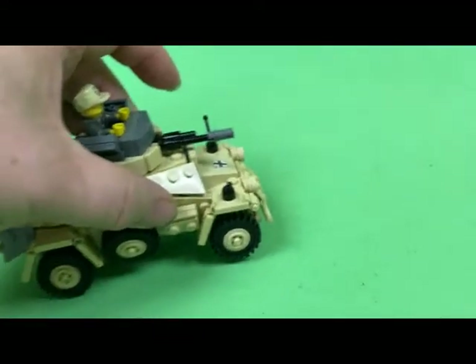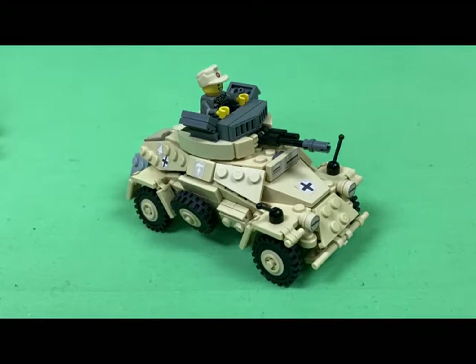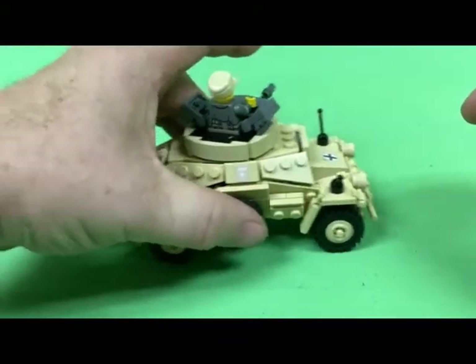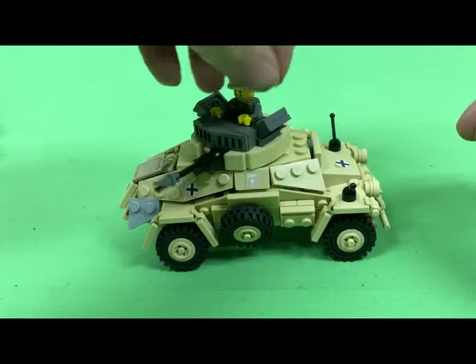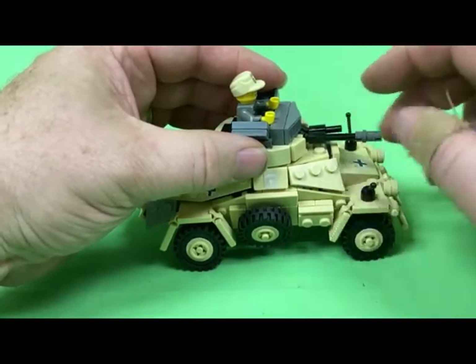Here it is — the Command Scout Car. This is fully decked out with all the stickers on it, exactly the way I wanted it. The wheels naturally roll, the turret spins 360 degrees all the way around, and the barrel does elevate and depress, as well as the machine gun simulated artillery.